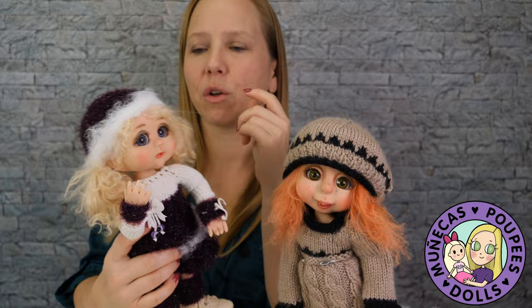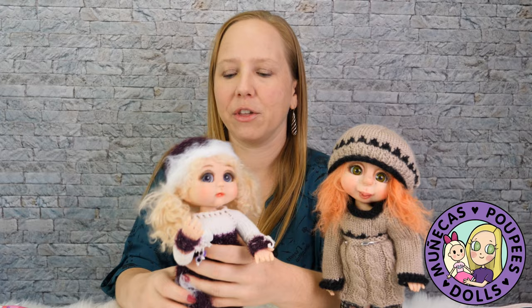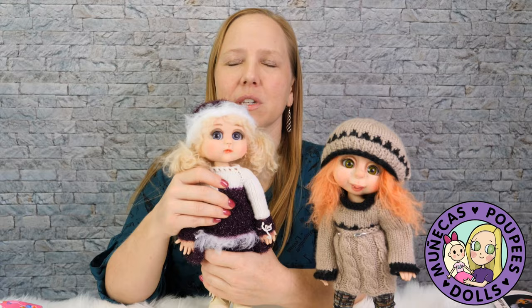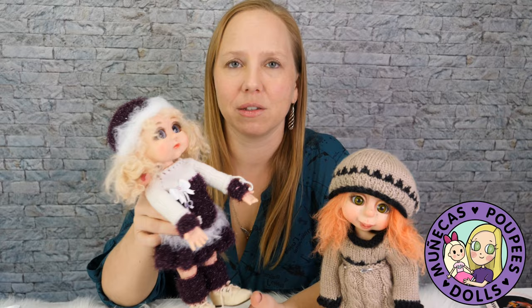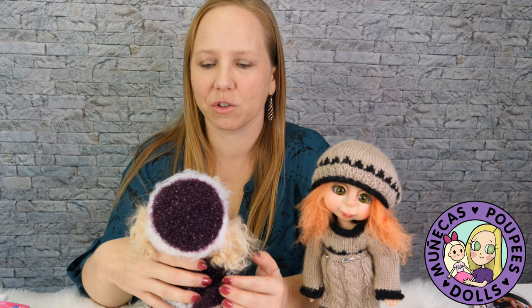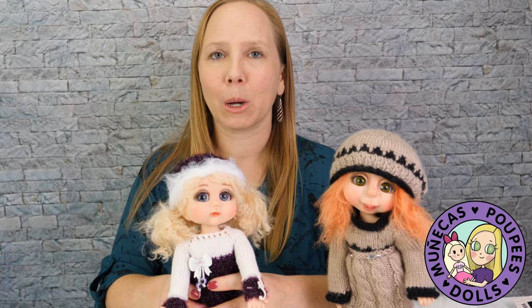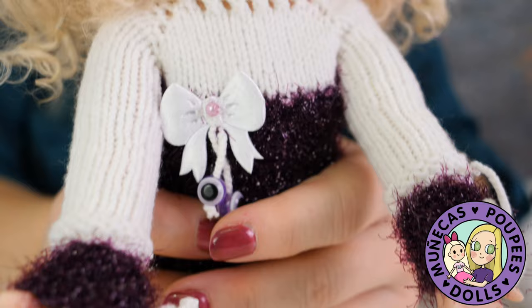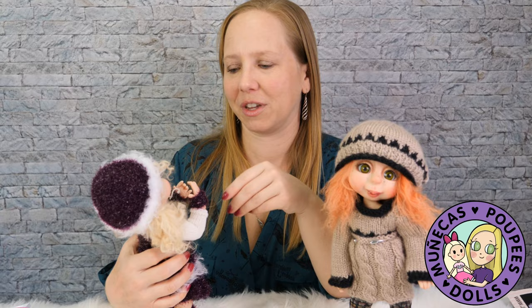I'll link all her information below so you guys can check it out. She has a few in stock — I think she might have one Malty left, a couple of Addy Joys, and another doll this size called Maizey. I love this size of doll; it feels so good in your hands. It's resin, it's heavy, it feels high quality. I don't leave any of my dolls on shelves — I play with all of them — and this is a doll you really want to take outside and play with. It's a fun size and she's got a fun feel.